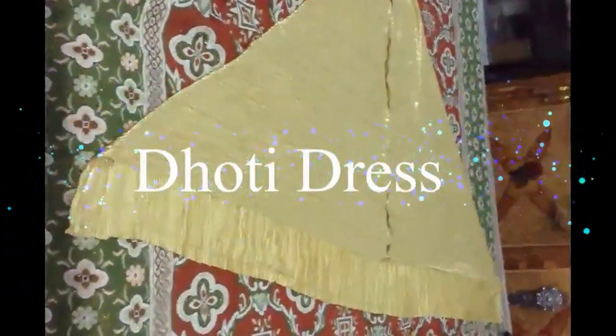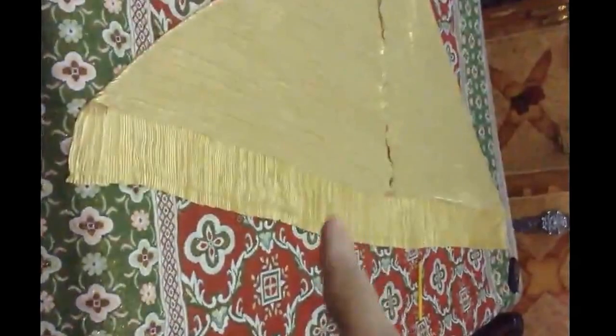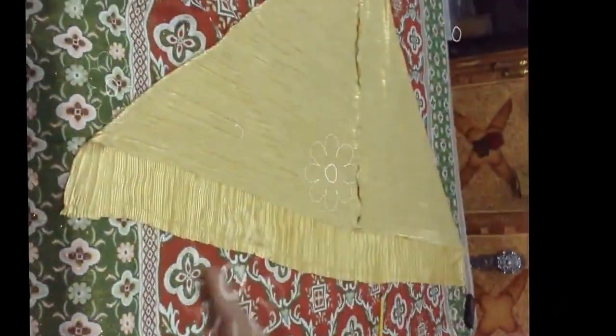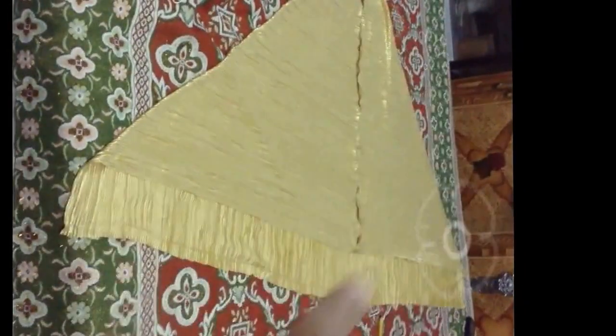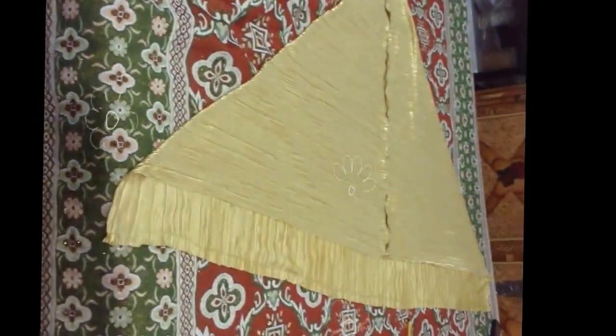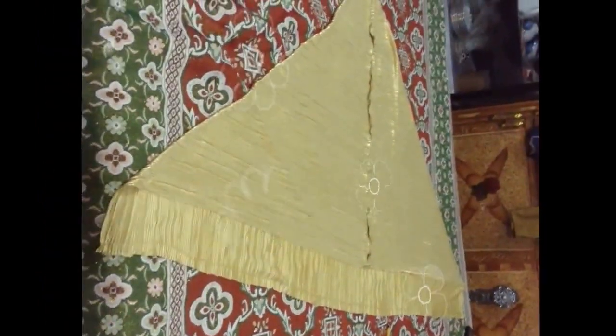Assalamualaikum, today we are going to make a dhoti dress. I made it like this and this is the cutting cut. I have a skirt and I am going to make a dhoti dress from it.